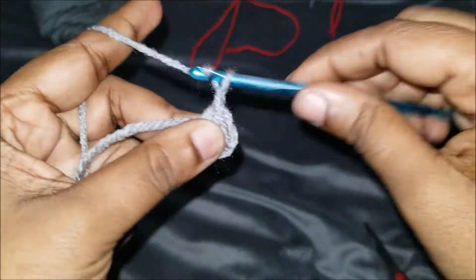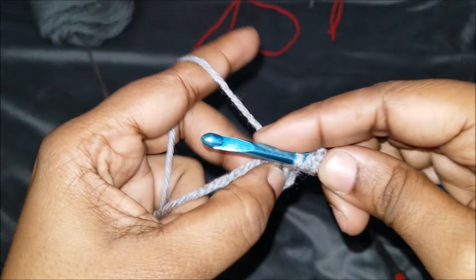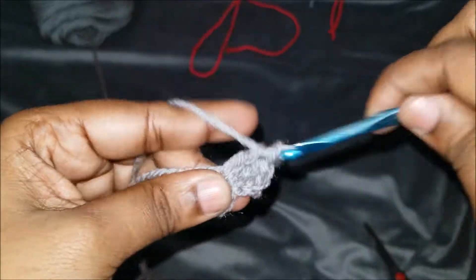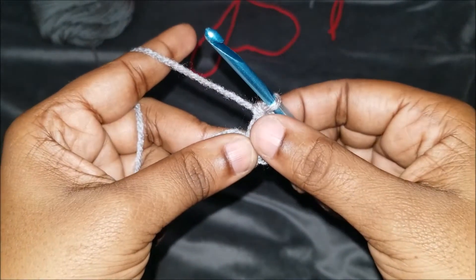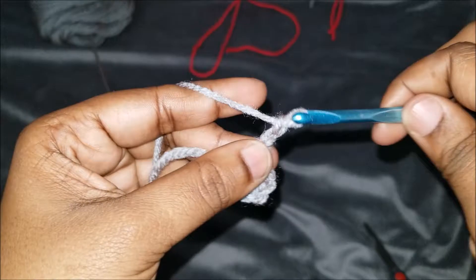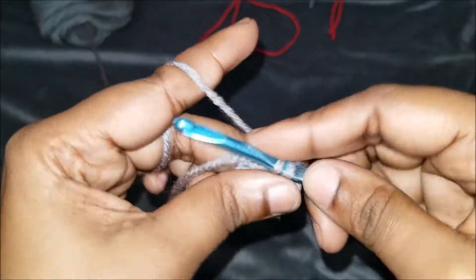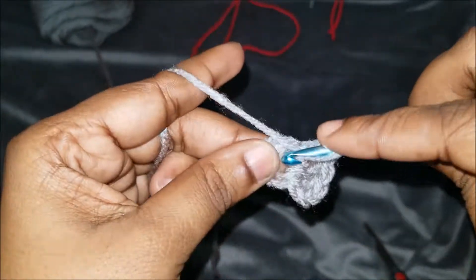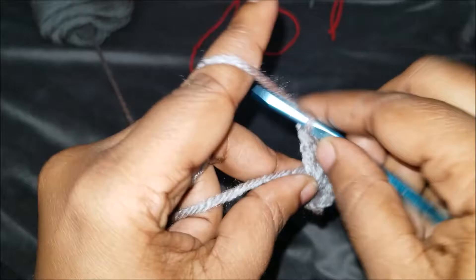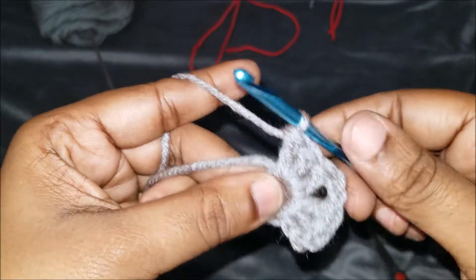We're going to chain up three: one, two, three, like we normally would, and do two double crochets in that hole: one, two. On this part, you can do a chain one or a chain two for the corner — for the purpose of the video I will be doing a chain two. So chain two and do three double crochets in the same hole, making sure you go over your tail as well to keep it neat: one, two, and one more would make it three.